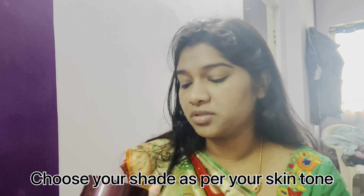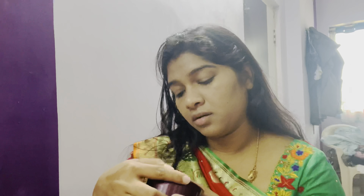Next I'm going to put compact powder to set. I'm using Lakme Rose Powder in the shade Soft Pink zero one, applied with a powder brush from Swiss Beauty.